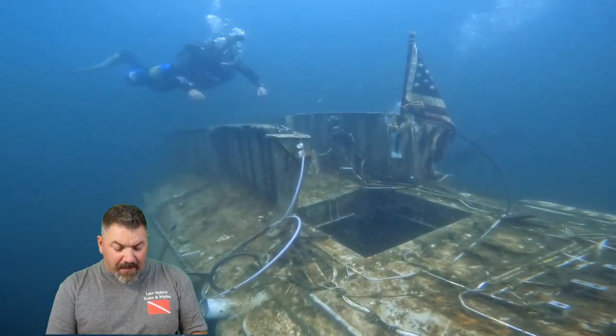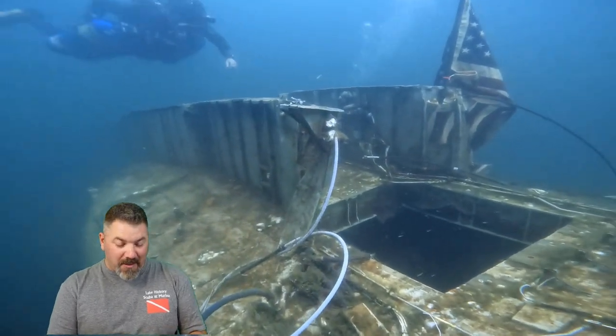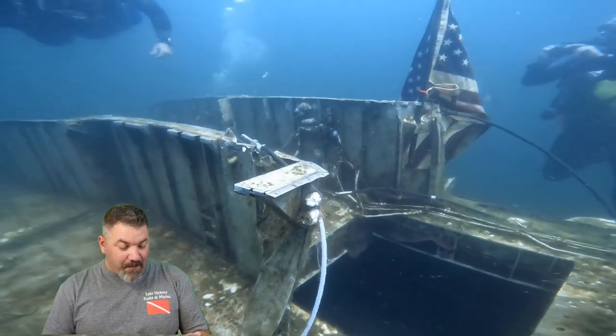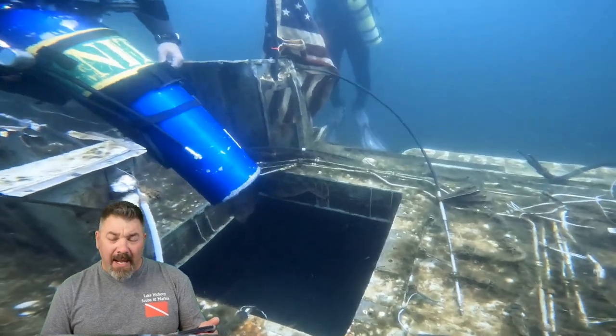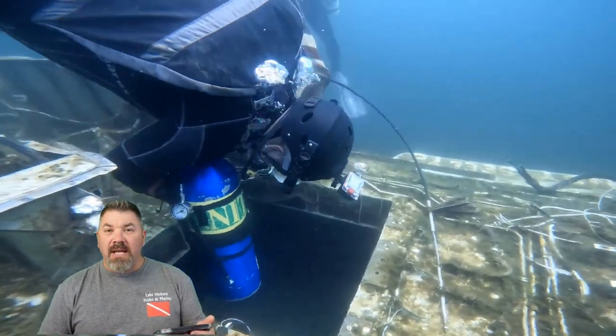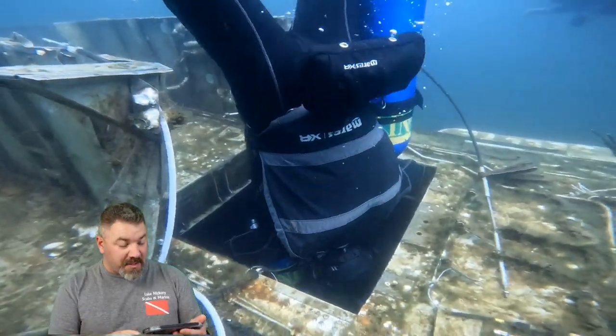So once again, this is the helicopter up there. They call this the Black Hawk Down Helicopter — it's really not a Black Hawk. As you can see, there's a very wide open area up here at the top, and like I said, you don't have to remove a bottle whatsoever. But it is a good place to practice your skill set, such as winging bottles and things like that.